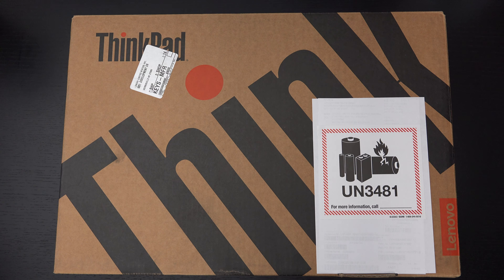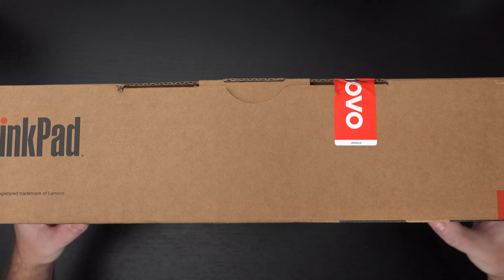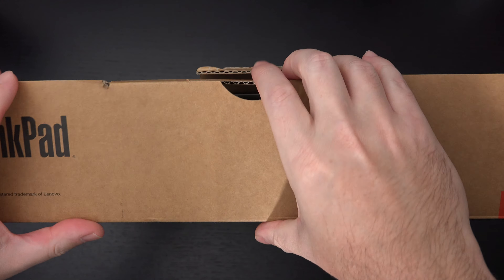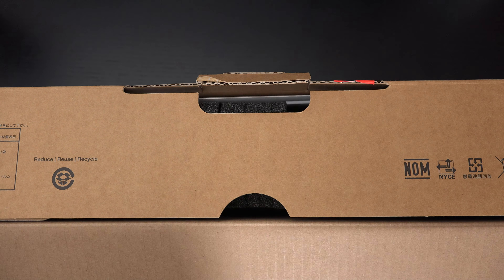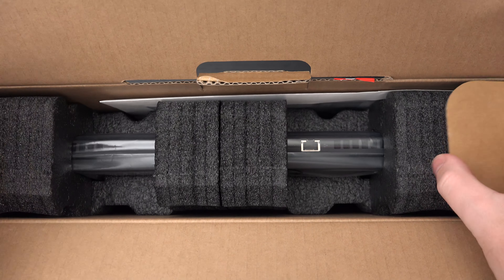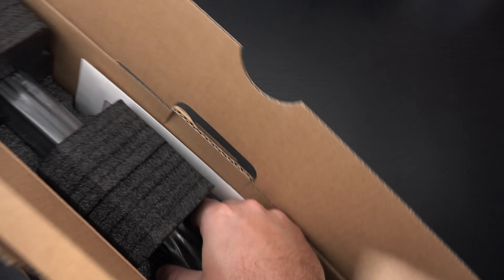I'll probably play with that when I take this thing apart. I'm not sure on the resolution — I believe this particular build has a full HD panel, 15 and a half inches, but I know they spec this out up to 4K. The top of the line model in this specific build I believe sells for nearly $9,000 US dollars.